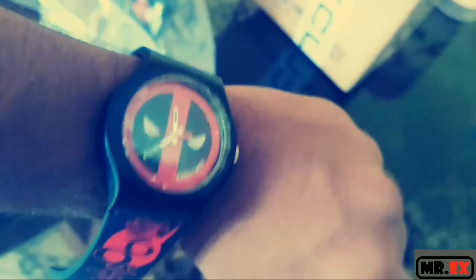And if you look at the watch, it looks cool on my wrist. Oh yeah, that looks cool.